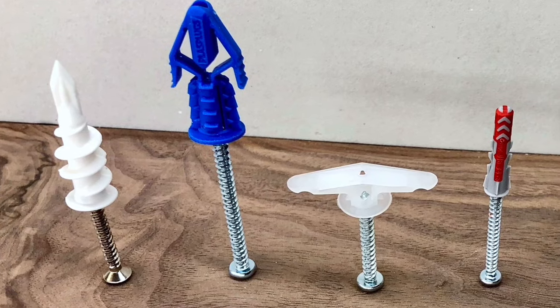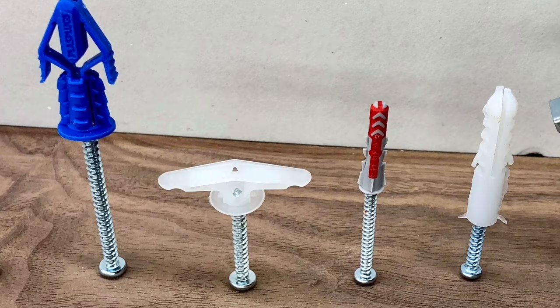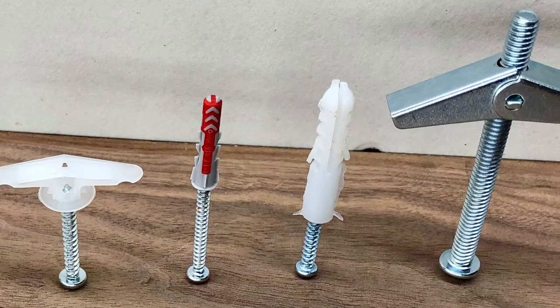When it comes time to hang something heavy on your wall and no stud is available, you want to know you're hanging it the strongest way possible. This video covers five popular drywall anchor options, how they work, and how strong each one is. All the anchors are quarter inch, available at your local box store. So let's take a look.